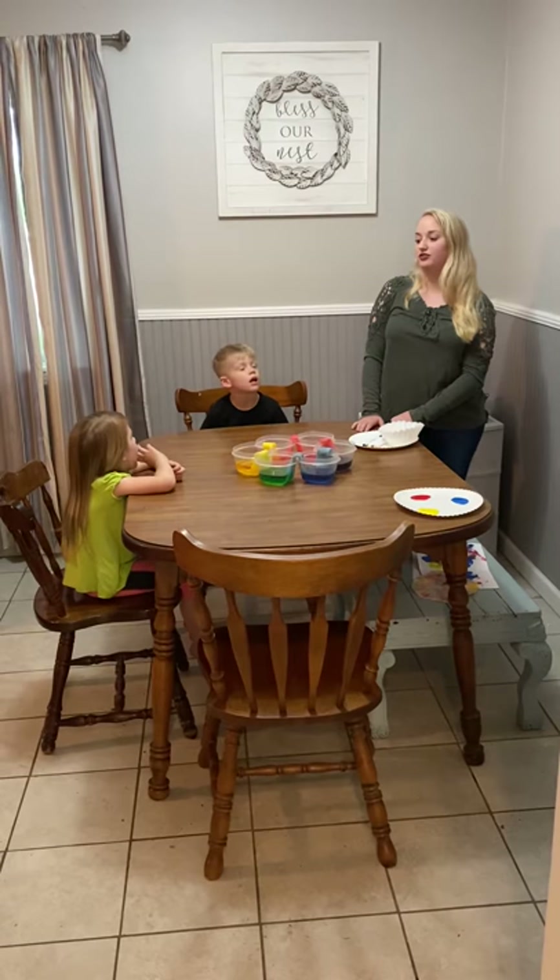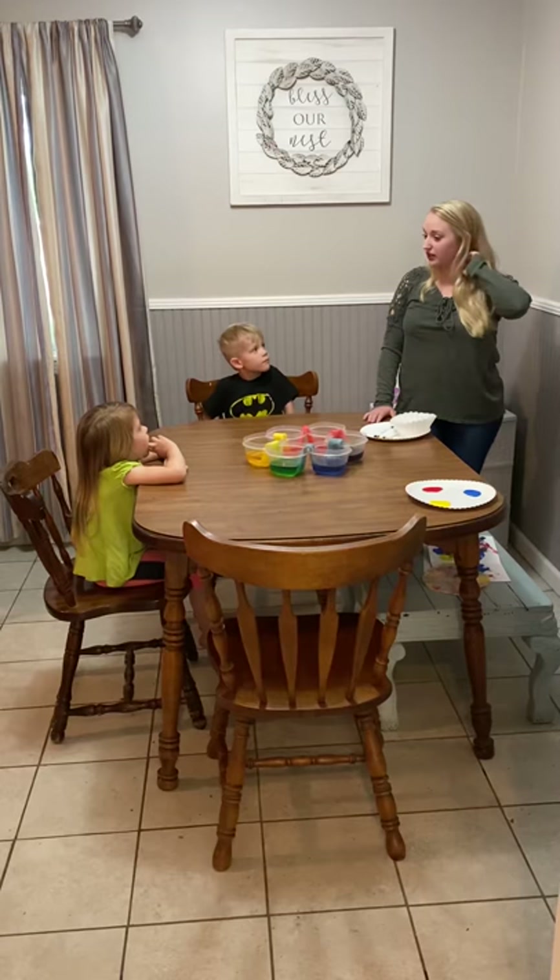Hi, my name is Hannah Davis. I'm doing an art practicum for K4. So today we're going to talk about the color wheel.